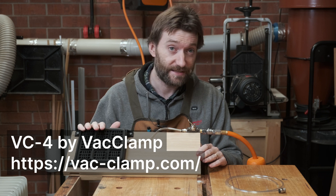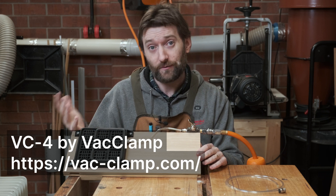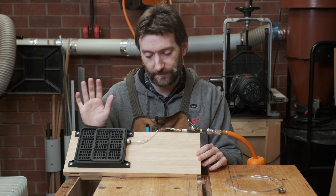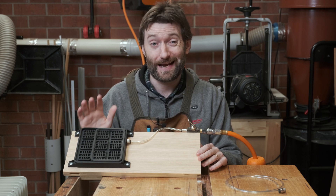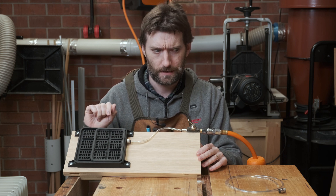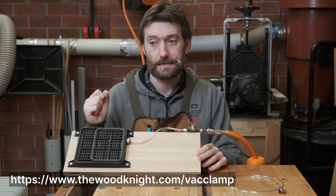So what is this? This is the VC4 by Vacclamp. They have one other model, the VC5. I'll get to that a little bit later but the 4 is what I went for. It goes for about 80 Australian dollars and I purchased this from, I want to say Beyond Tools in WA.